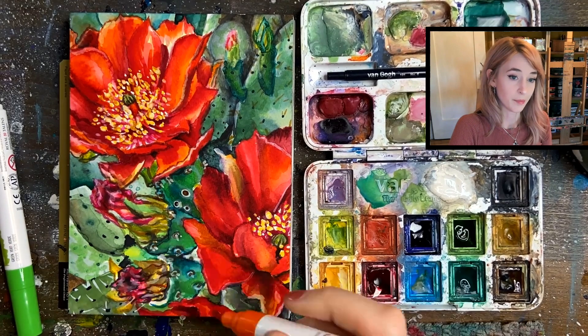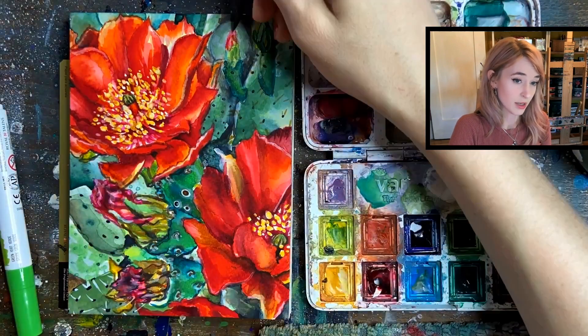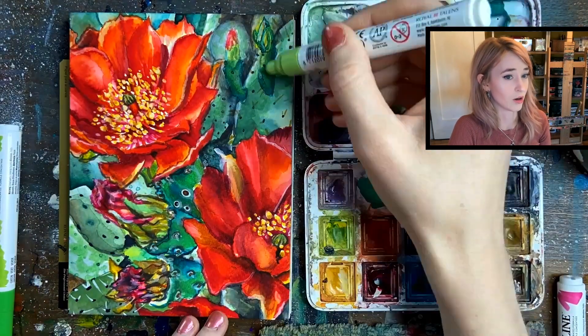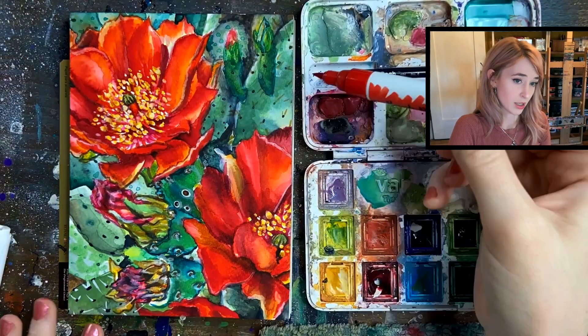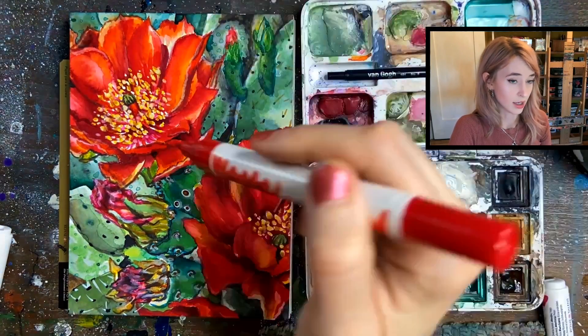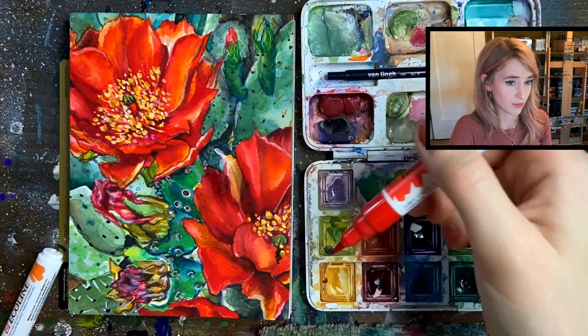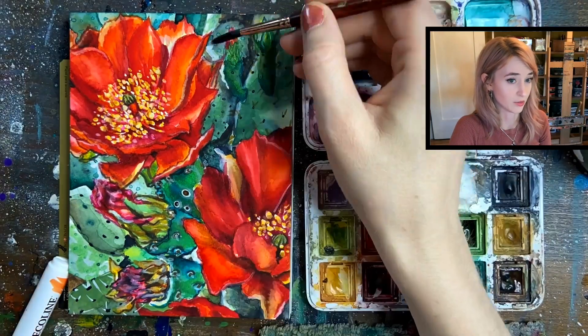You have a lot of different options for how you can use the markers, but I really like to build them up for that really strong bold color that we're seeing here. These watercolor markers are not lightfast — the brand is Ecoline — so you'll want to make sure that you're just using them for something like a sketchbook illustration or something you'll scan in the future.